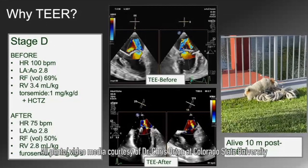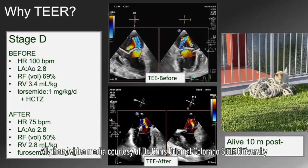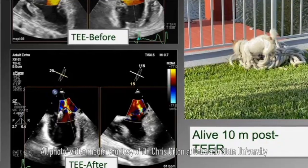Some dogs, we have reduced the leak down to almost nothing. And if that dog is 9 or 10 years old, what we would predict is that dog will die of something other than heart disease. We do have understanding from people comparing this technique with open-heart surgery, and each has its advantages. In general, open-heart surgery is better at reducing the amount of leak than edge-to-edge.